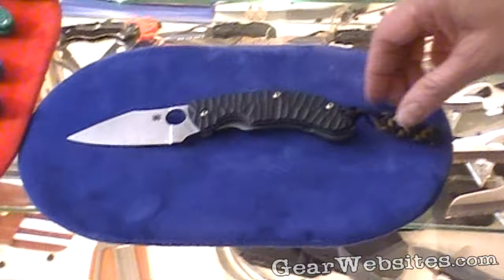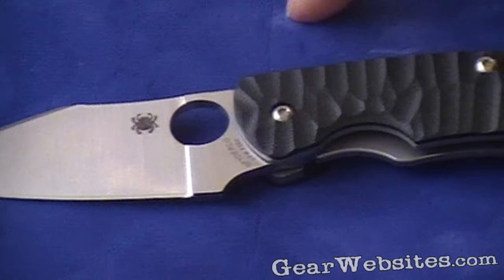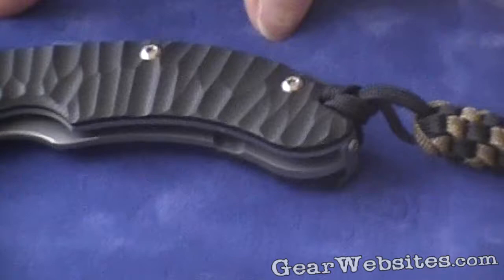Just out from Spyderco, released in the last two weeks, this is called a PPT. The acronym PPT stands for Perrin, Parody, and Thiel — three French knife makers that are the designers of the product, primarily a knife maker named Fred Perrin.